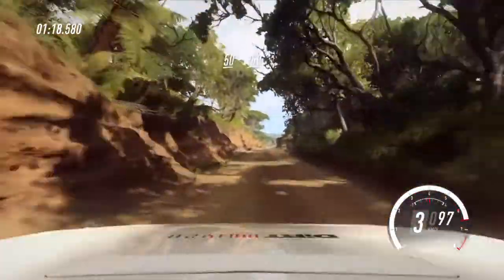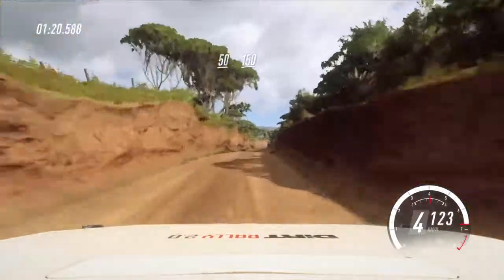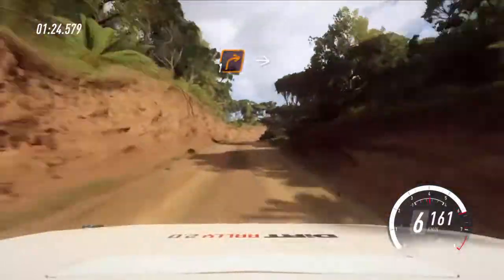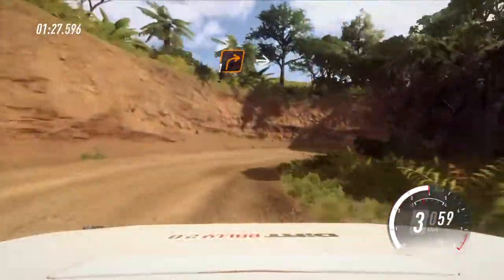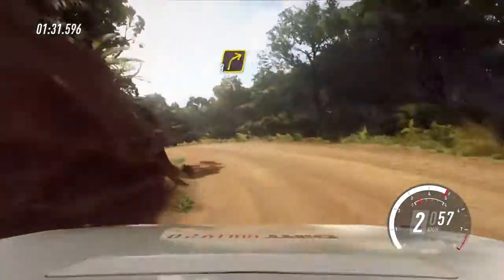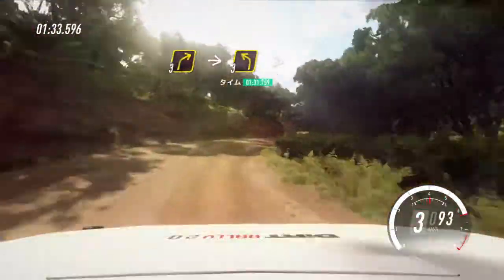50, flat middle of a crest, 150. 30, 1 right long, into 2 left, into 3 right, into 3 left long, tightens 2.